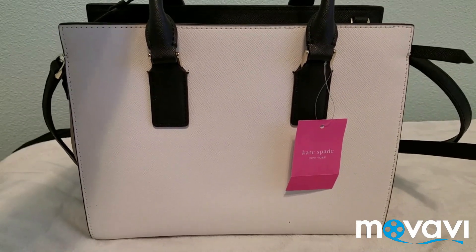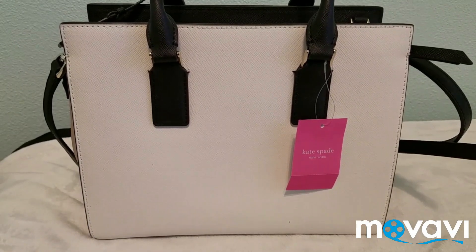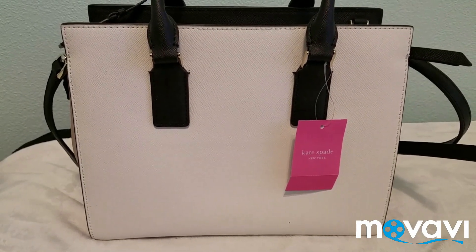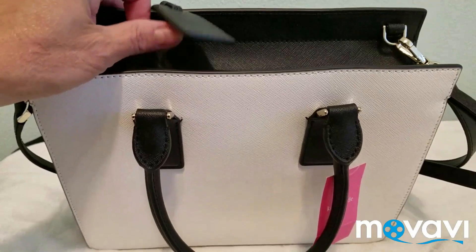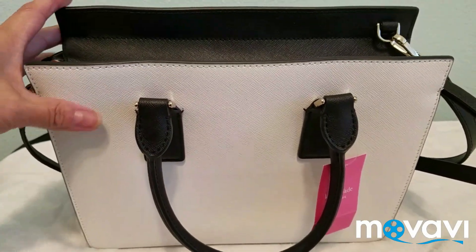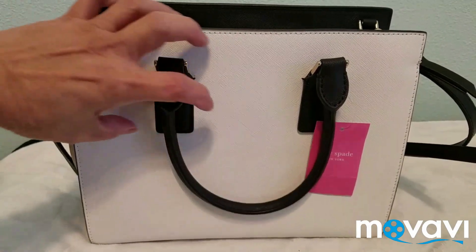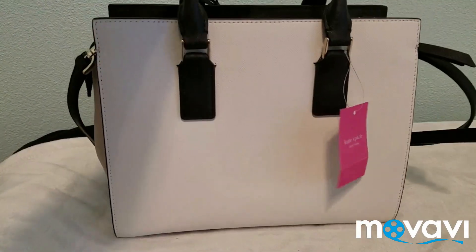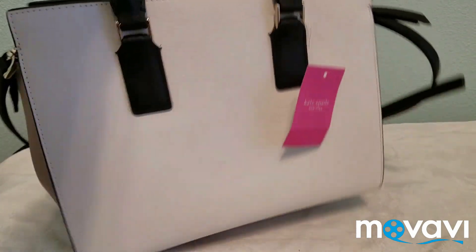I like small bags, but when I carry a big bag I end up putting a lot of stuff in it. With this one I think I can fit my wallet, my cell phone, my eyeglasses, and my GoPro — so this size is good enough for me. Overall, I love this bag.